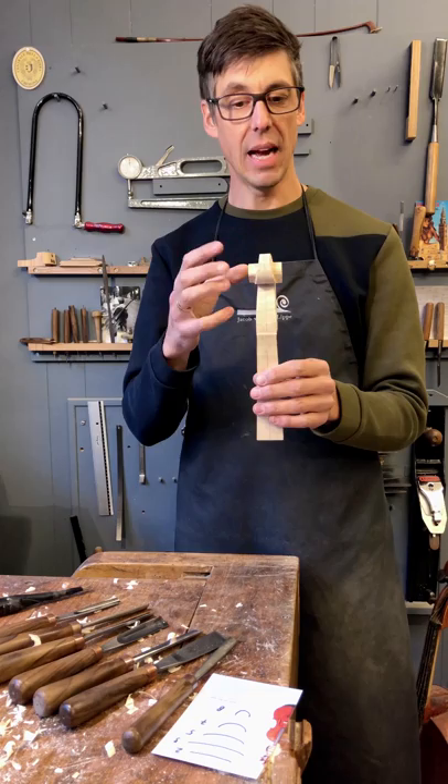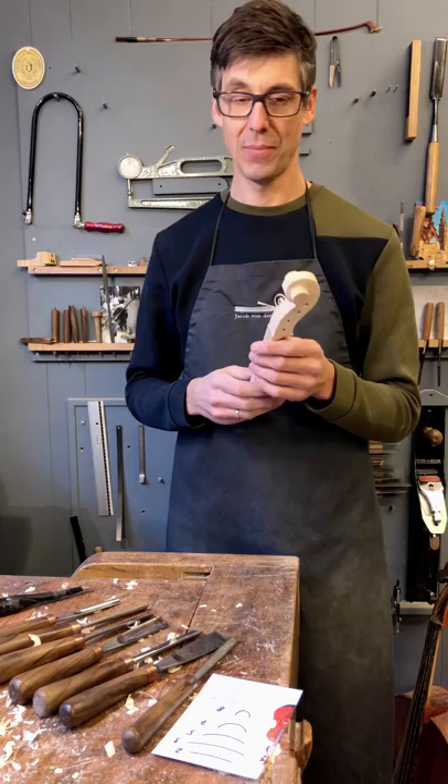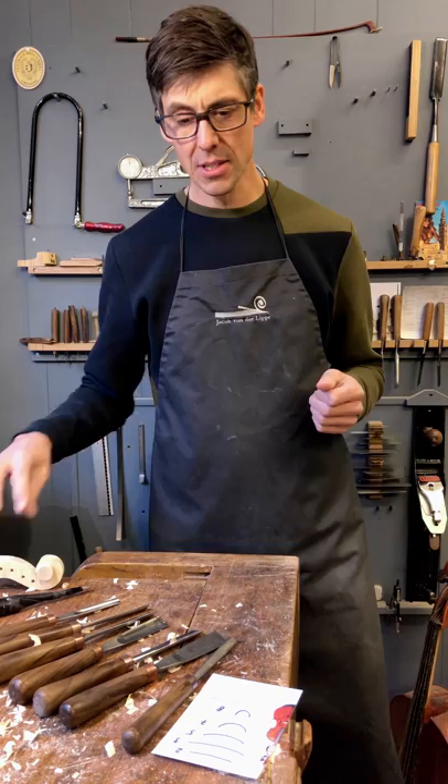You can do most of the work on a violin scroll with gouges if you have skill, and at the end of the video I will also give you a small pro tip when it comes to gouges and cutting a scroll.